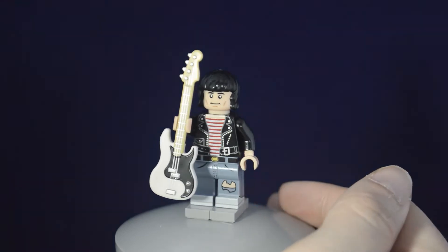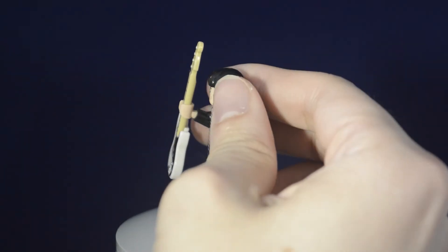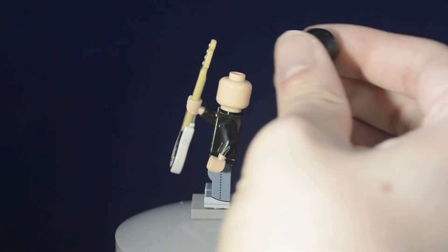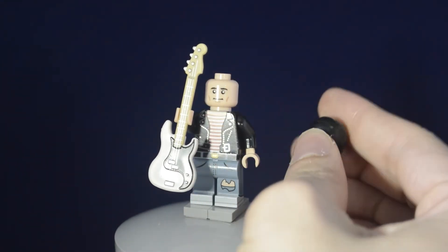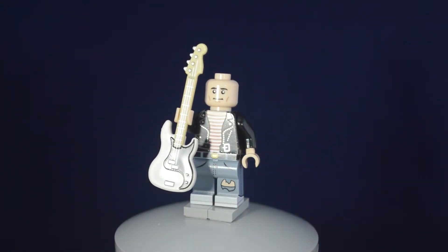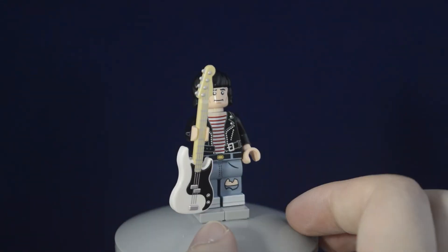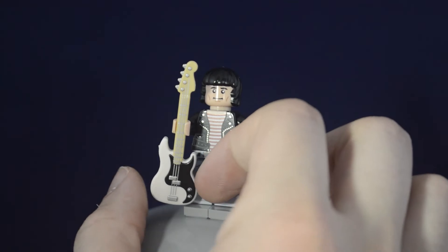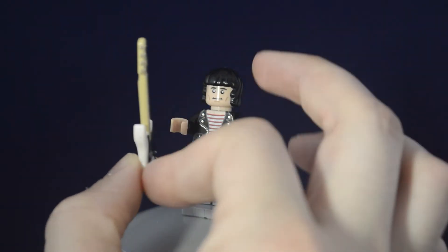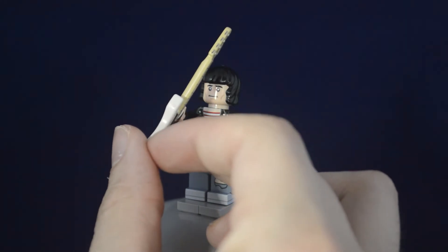The hairpiece on this figure was originally created for Danny from The Shining. The guitar itself can be held by the neck, though it can only really be held at one angle as it slips out. And if you force it, you could probably get it to be held on the side as well.